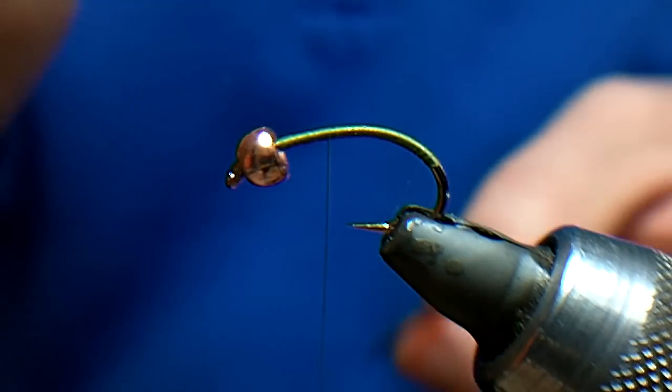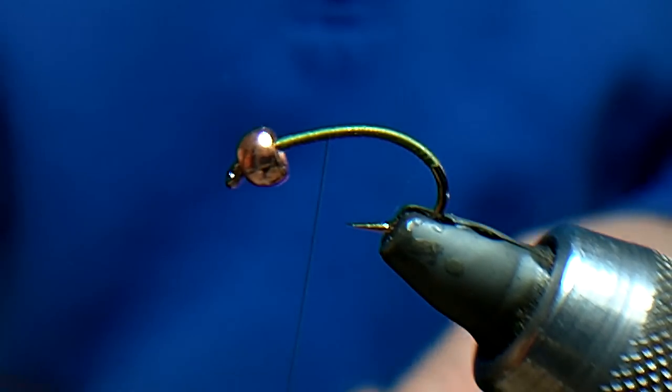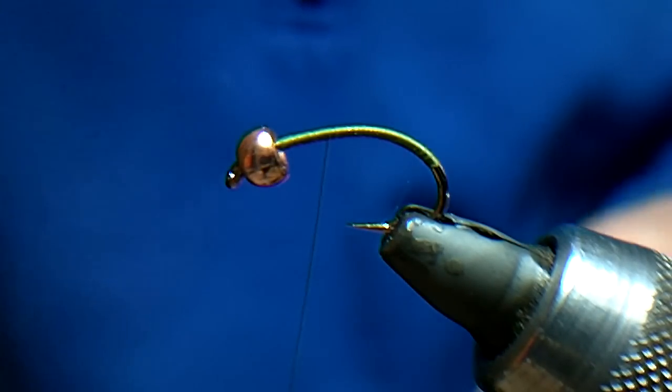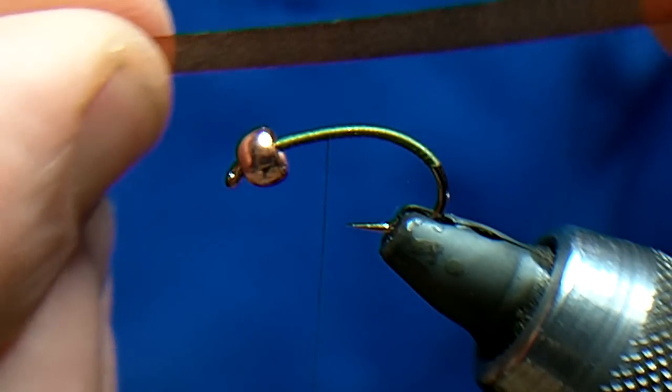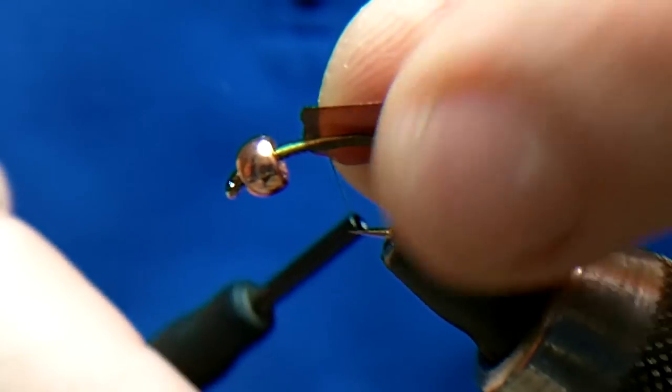What I'm actually going to do with the tungsten shellback is cover it. This is a pretty simple fly — you can tie it with rubber legs, you can tie it with all different bodies — but the rules in Fips Moosh for the World Championships and Europeans is that the weight must be covered.